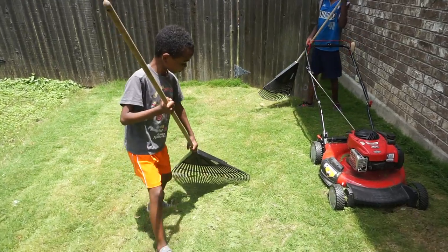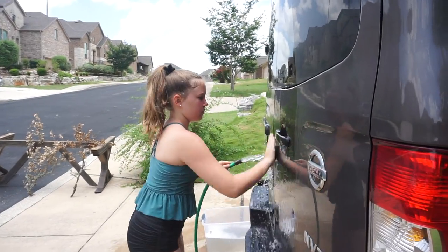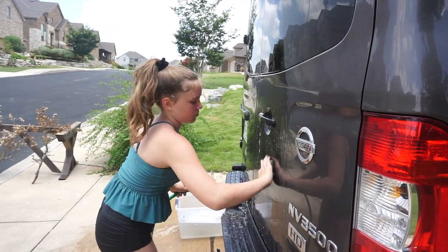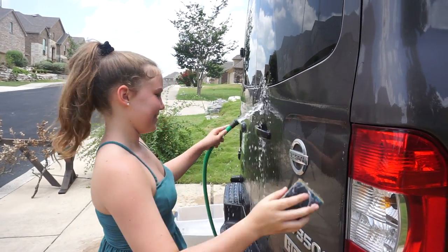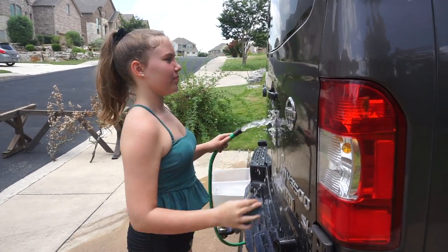So then you just rake up the grass because we don't want it killing the other grass. While they're doing that, Kira asked if she could make a little bit of money washing the cars, so she is doing that and doing a great job, might I add. It's a hot day today — kind of feels good in the water. Thanks for doing that, kiddo.